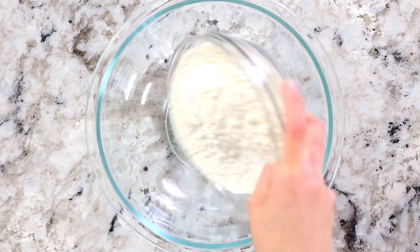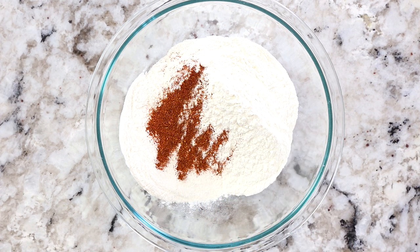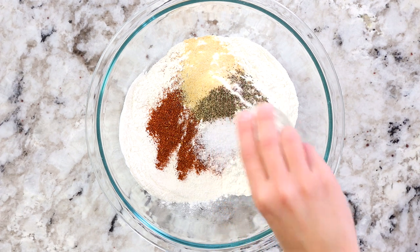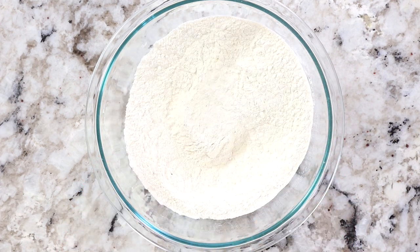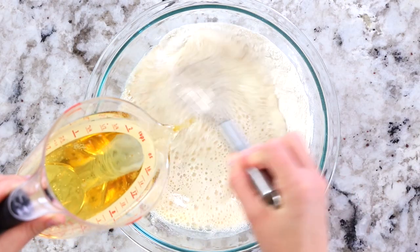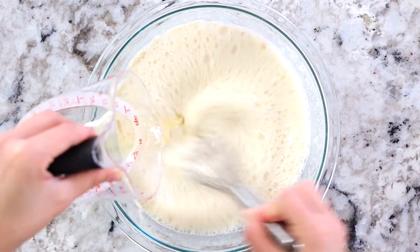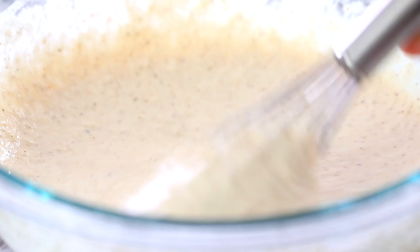Now on to the fish batter. In a large bowl add two cups of all-purpose flour along with a teaspoon of chili powder, a teaspoon of garlic powder, one and a half teaspoons of salt, and a quarter teaspoon of black pepper. Use a whisk to gently mix the spices and flour together. Then slowly pour in about 16 ounces of beer, mixing as you pour so the flour and liquid are evenly incorporated and not lumpy. Keep mixing until you have a nice smooth batter, then set it aside.